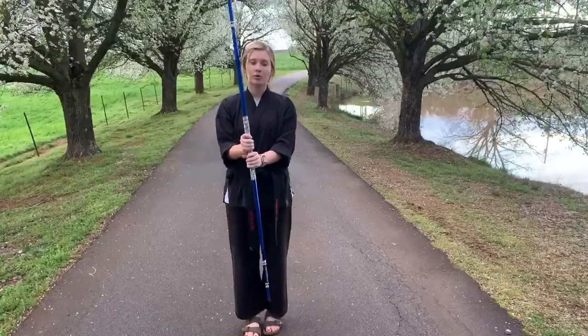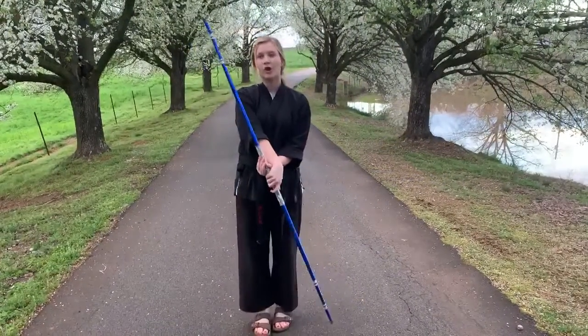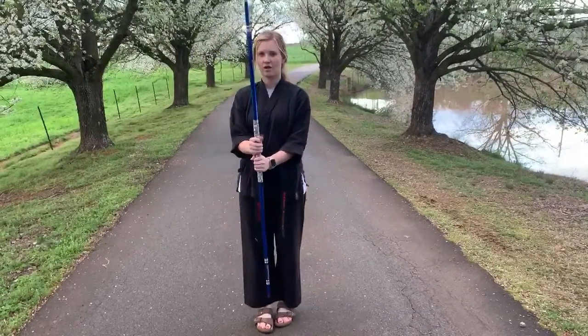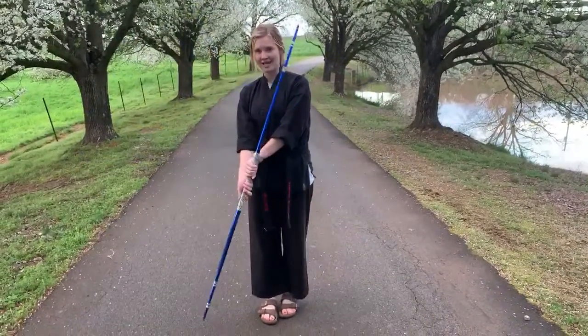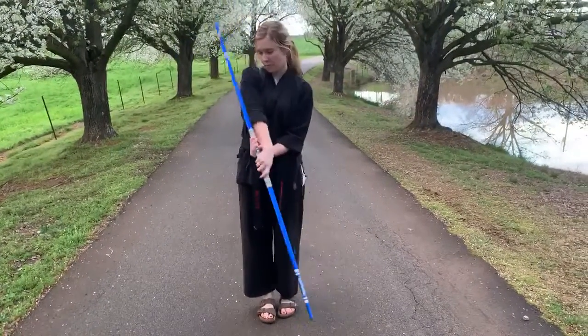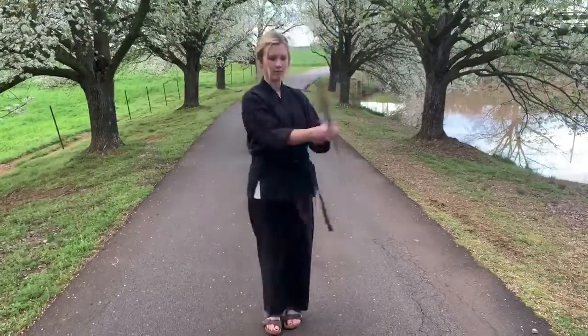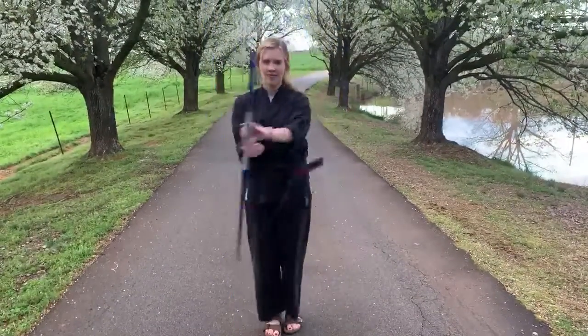Now you're gonna point your bow staff to your left side and scoop on your right. You're pointing back down to your right side and you're scooping on your left. You're pointing to your left, scooping on your right. So when you do these fast they look like this.